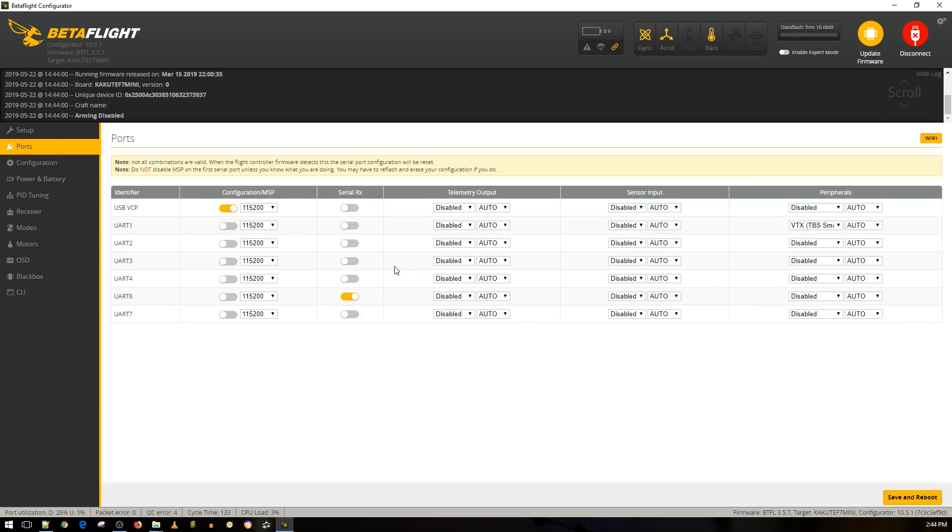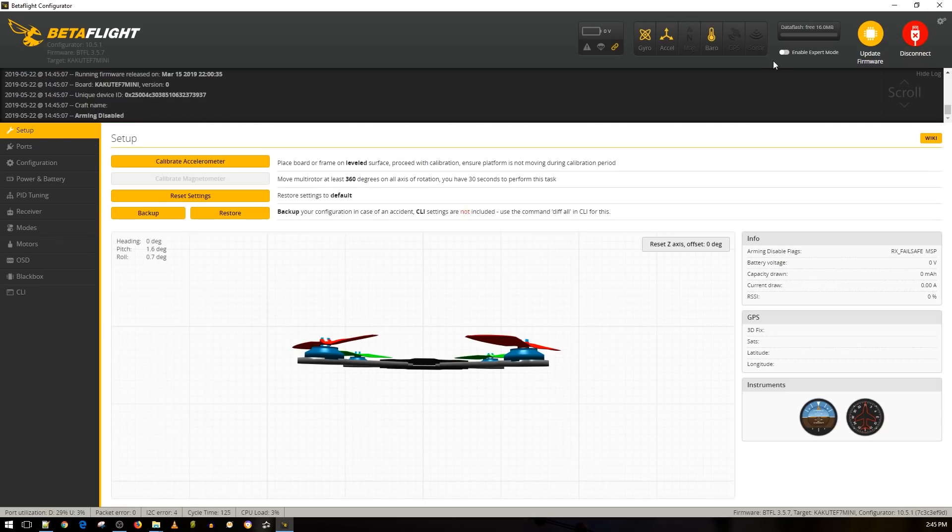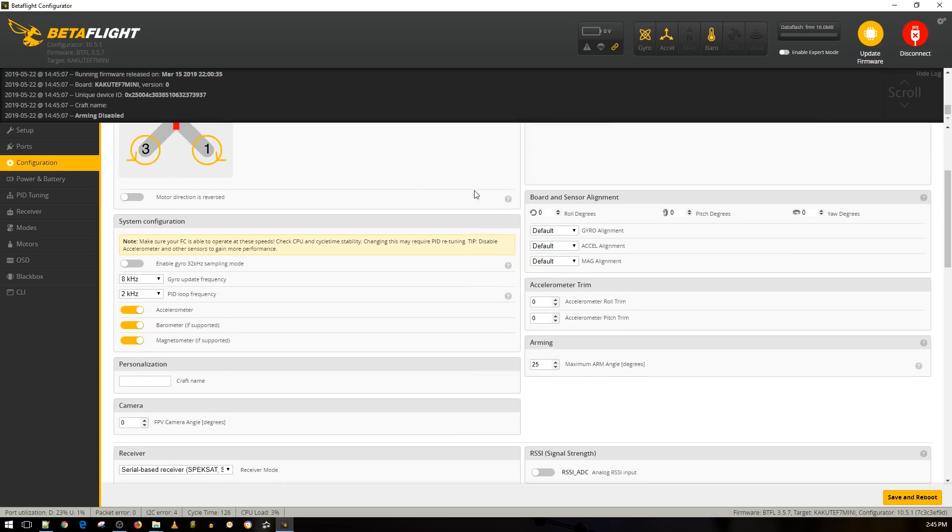Go to the Ports tab - this is what really confuses a lot of people. We connected our receiver on R6, so that's UART6. Common sense might tell you to enable everything, but you only enable Serial RX on UART6 - Serial RX always means the receiver. For the VTX we set up on T1, keep everything off except TBS Smart Audio. Then save and reboot. I don't recommend updating firmware right away - some flight controllers have issues in newer updates where pinouts might change. Stick to default firmware for now.